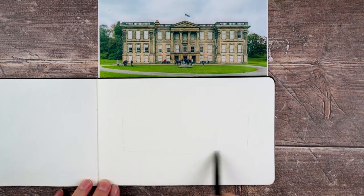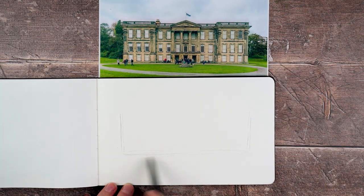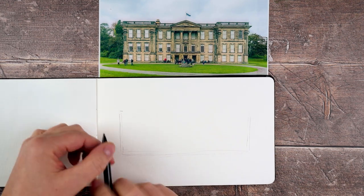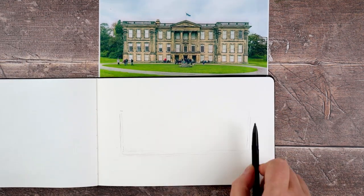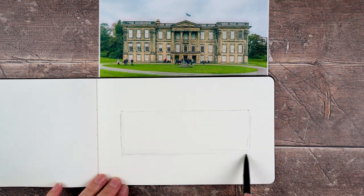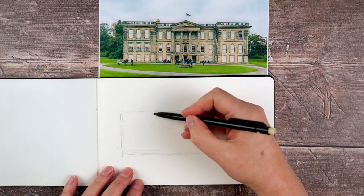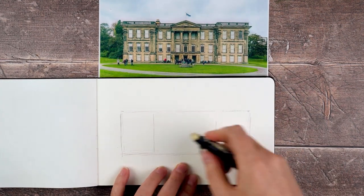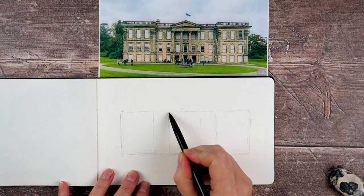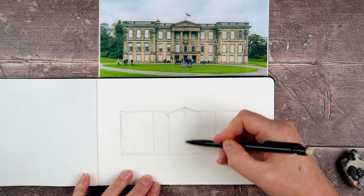I'm going to talk you through what I'm doing here. I've printed out my reference photo and it's pretty much exactly the same size as I want to draw the building in my notebook, so I can use my pencil to measure and get the proportions exactly right. Then I divide it up into shapes — little rectangles for each section, for the centre section and the wings on the left and right side of the building.